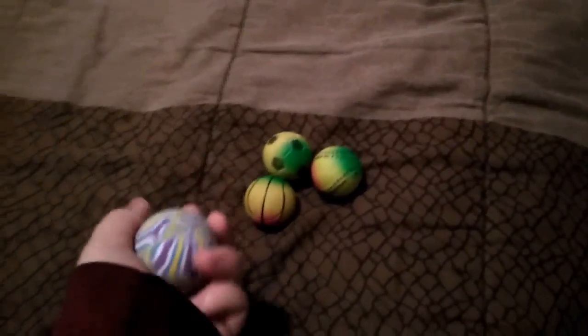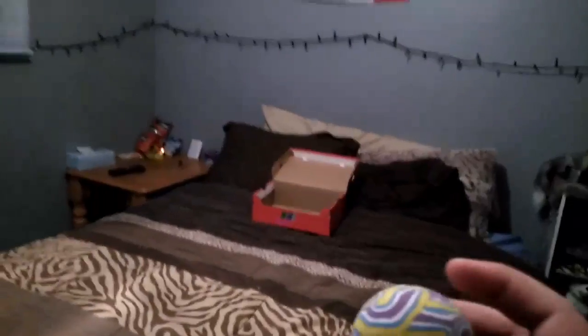Grab one and just do like some different trick shots - you can make it harder too. Oh shoot, let me try that again. Oh well, I failed.